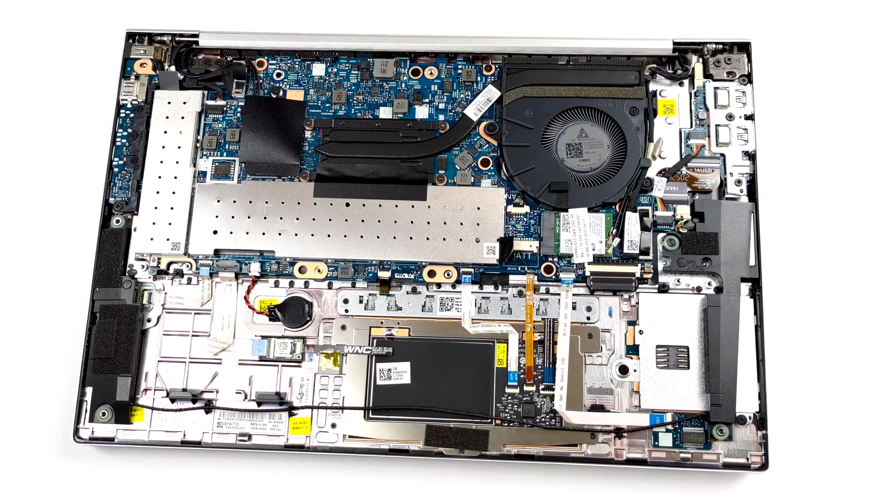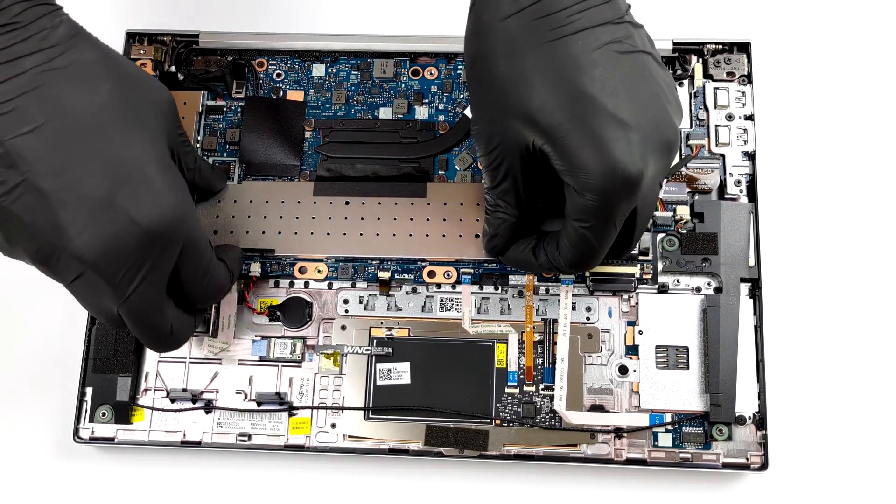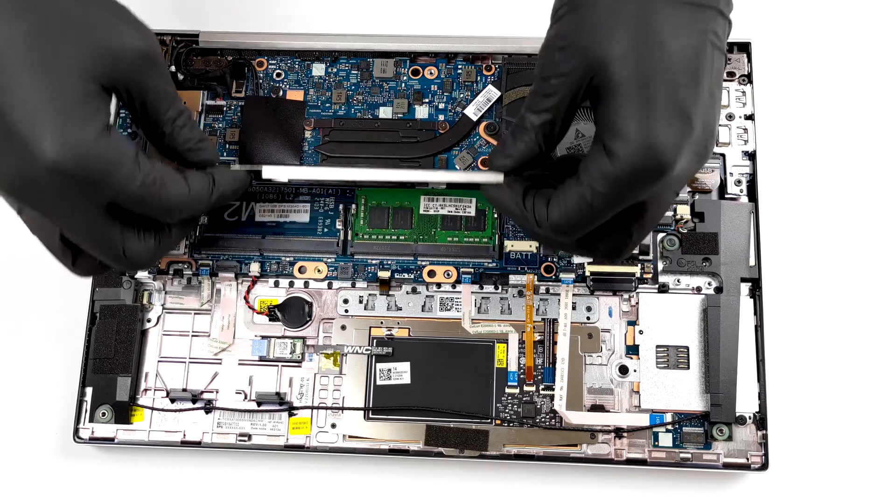You will notice that there are two metal brackets. One of them hides two RAM SO-DIMM slots, which fit up to 64GB of memory in total, and work in dual-channel mode.